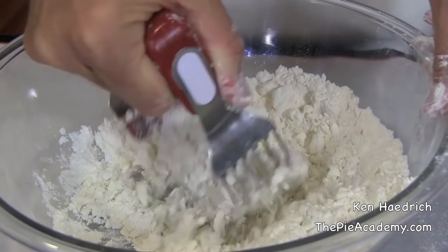First, make sure that you're cutting in the fat enough. This is the source of a lot of cracking problems, not to mention the source of a lot of tough crust, because if the fat isn't cut in enough you're going to get these dry floury pockets where the dough wants to break apart.